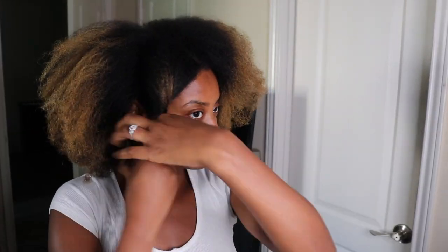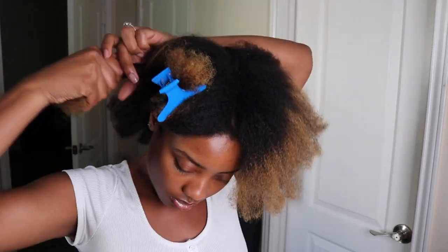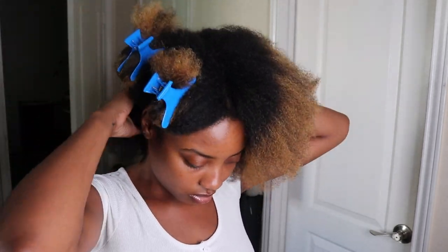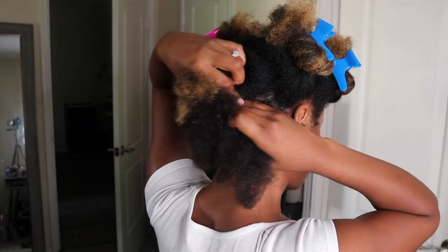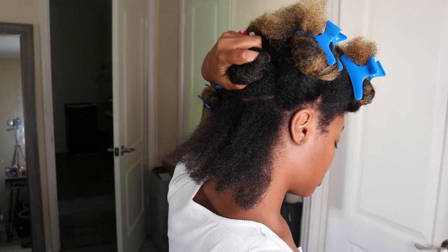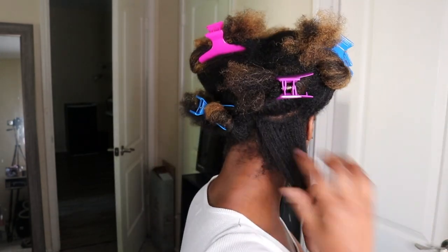I started off by sectioning my hair to ease the styling process. I parted my hair into six sections, which is the usual when I style my hair. To install the braids, I parted both back sections into two, the middle sections into three, and the front sections into two parts.